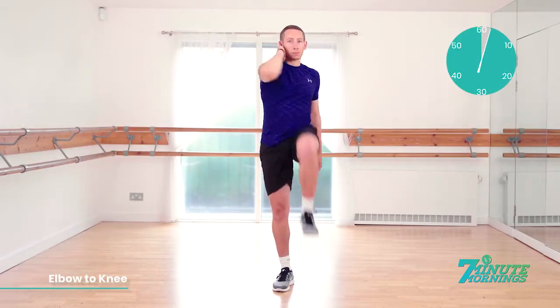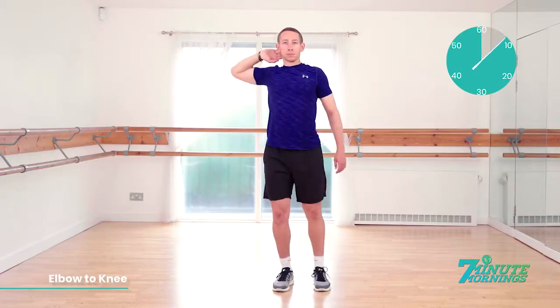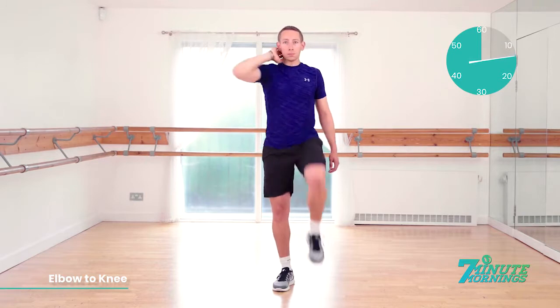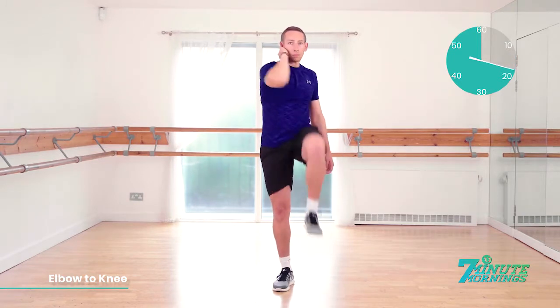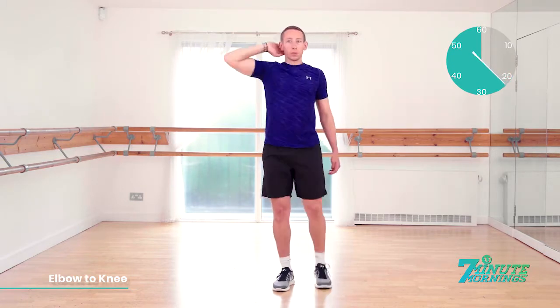Okay. Elbow to knee. We're going one side first. Ready, set, go. Lift your elbow to your knee, meeting at the belly button, keeping your abs engaged and staying very light on your foot. 30 seconds one side and then we're going to switch sides. Keeping your abs engaged. Elbow to the knee — try to get them as close together as you can. Good. 20 seconds gone.